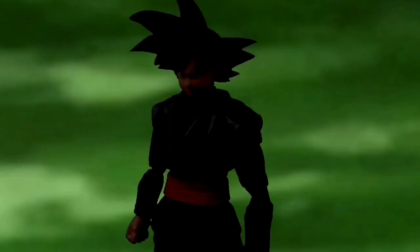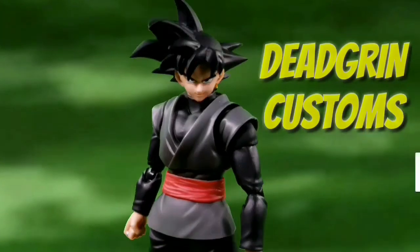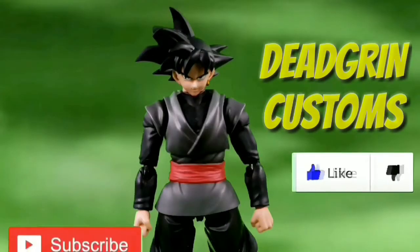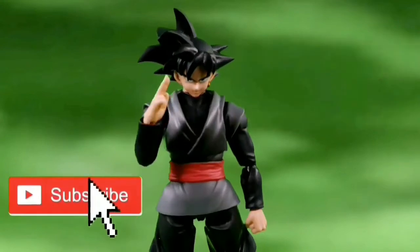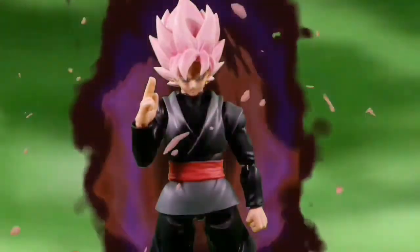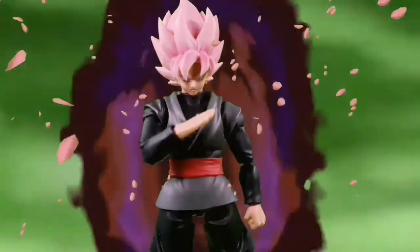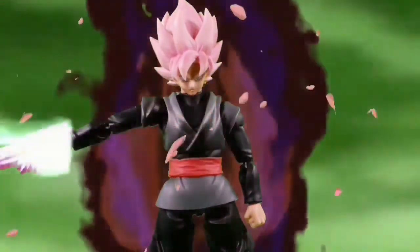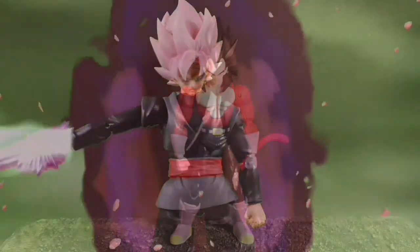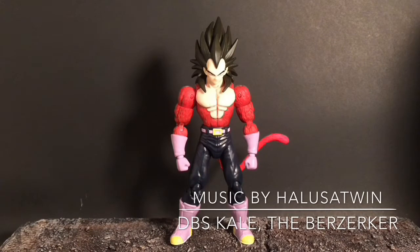Welcome, Dead Grinners. You are watching Dead Grin's Customs. Like this video and subscribe to this channel before I destroy you all. Don't you like this color? Isn't it as beautiful as his customs? Worship this channel or else... Hey Dead Grinners, this is Dead Grin, and welcome to another episode of Dead Grin's Customs.